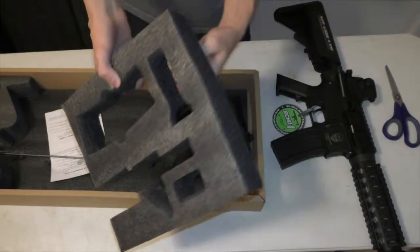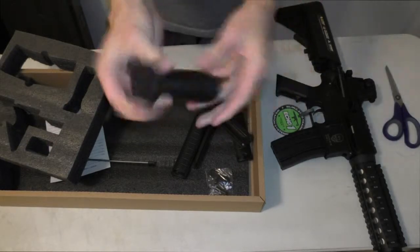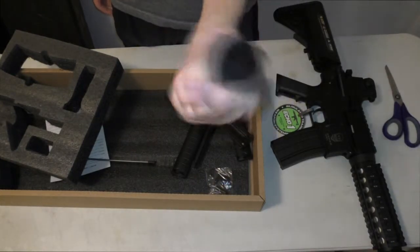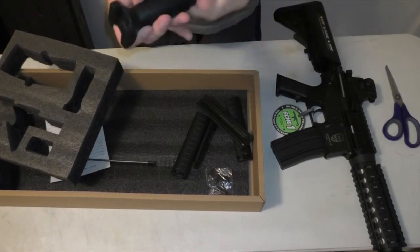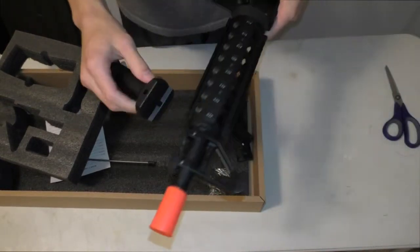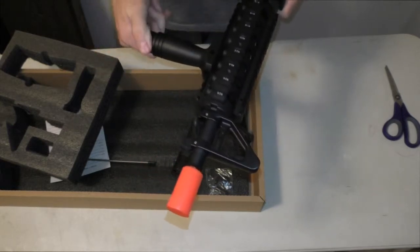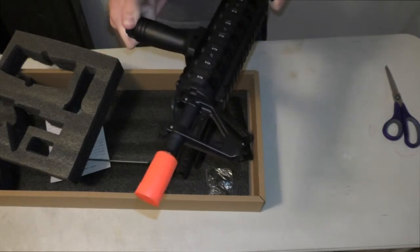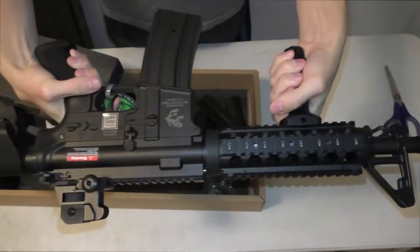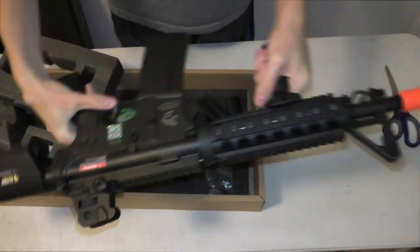We also got a fore grip. Yes, the gun comes with a fore grip. Most guns in any shop do not come with fore grips, so that's kind of cool. It's one that actually fits my whole entire hand — it's not a stubby grip. It fits my whole hand. We're going to attach that to the front of the gun. It's got a windy thing on the bottom. We'll tighten that up super tight, and it basically allows me to hold the gun a lot easier.